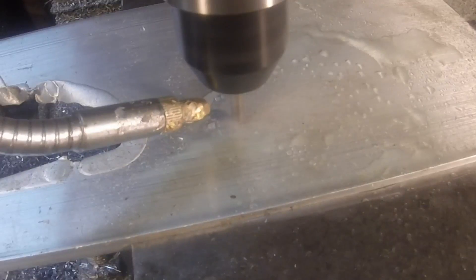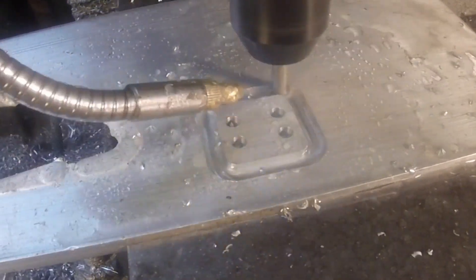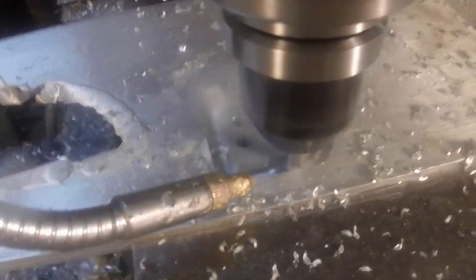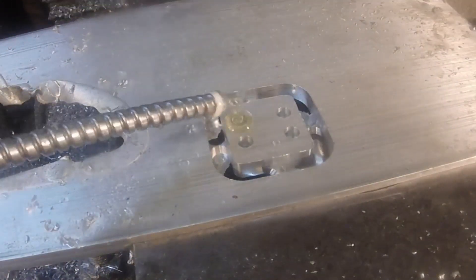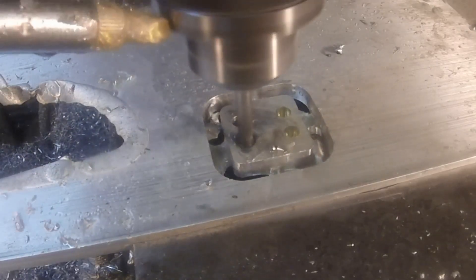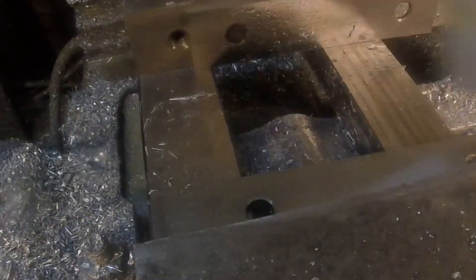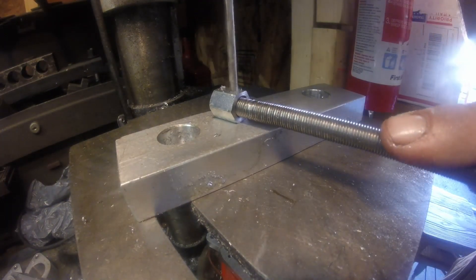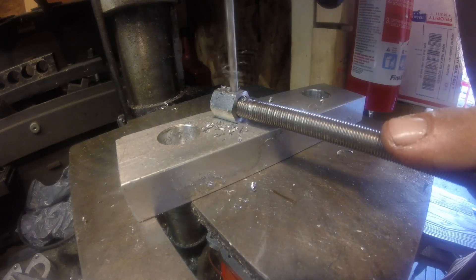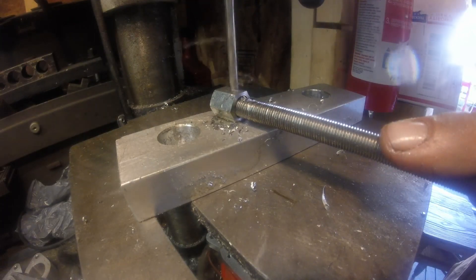The last piece to be made is a small plate for the bottom of the movable jaw to hold it in place — this is just quarter inch aluminum. I'm going to take that small piece of the coupler that was left and secure it to the threaded rod with a roll pin.